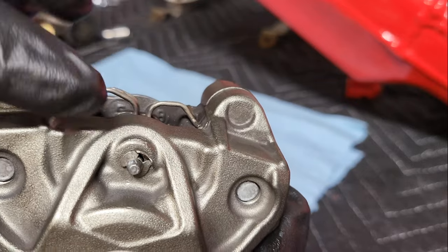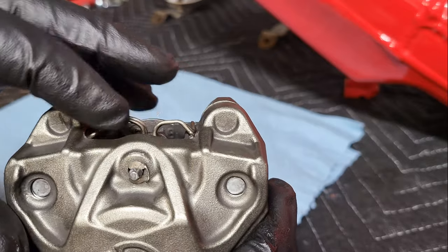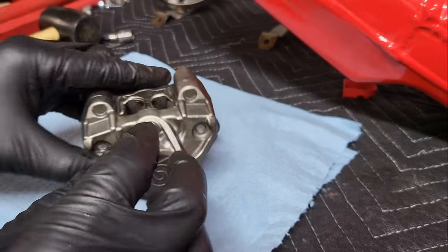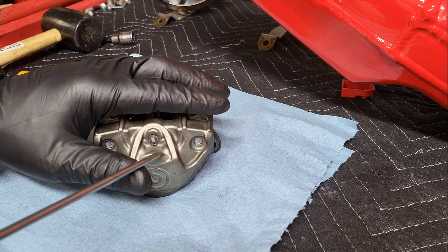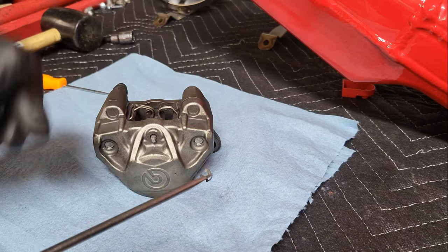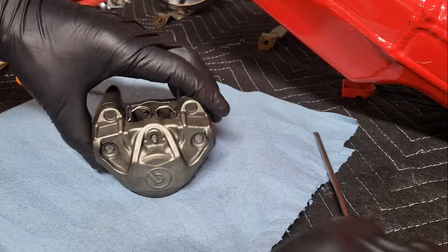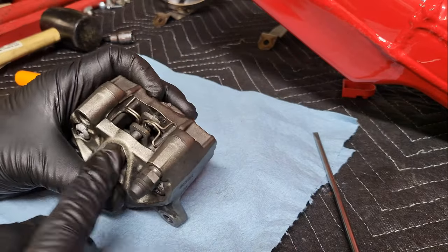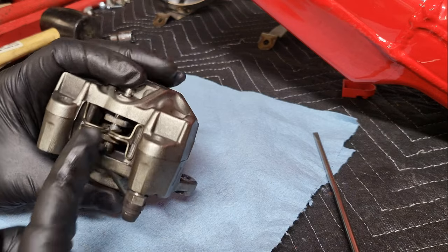We're going to start with the back. There's a clip on the back side of this pin that holds the brake pads in, so we need to remove that first. All you need is a flathead screwdriver, and just with a little bit of downward pressure you can remove that clip. Then we need to drive this pin forward and pull it out so we can pull the brake pads out — they're locked in with that pin.